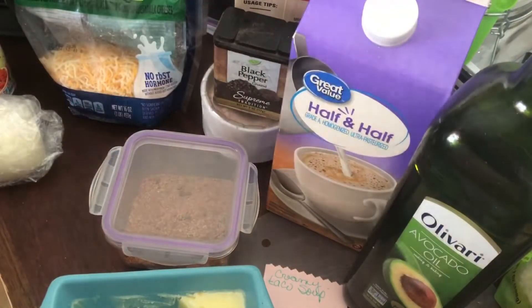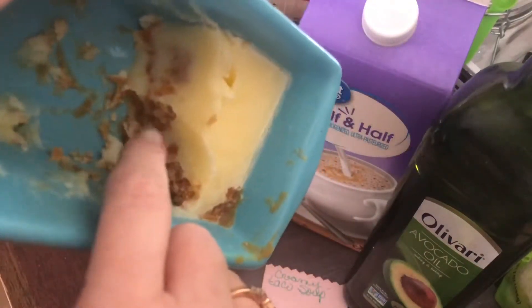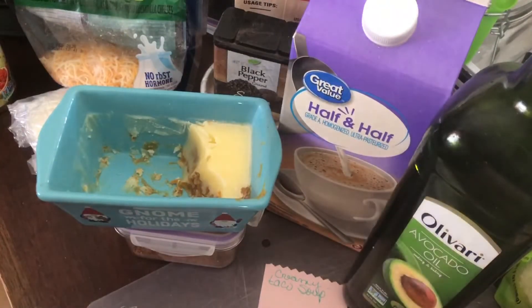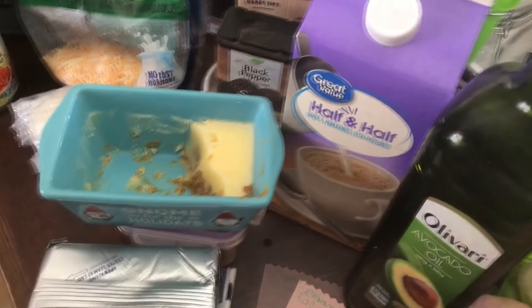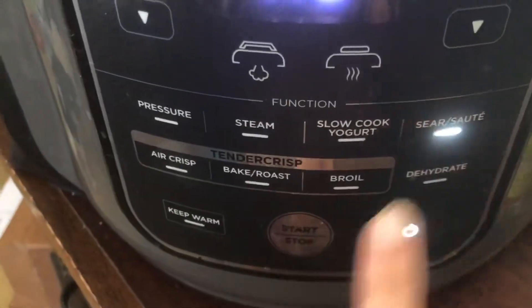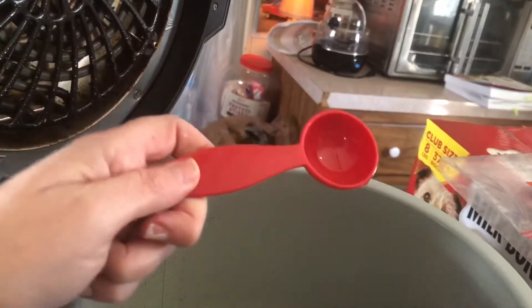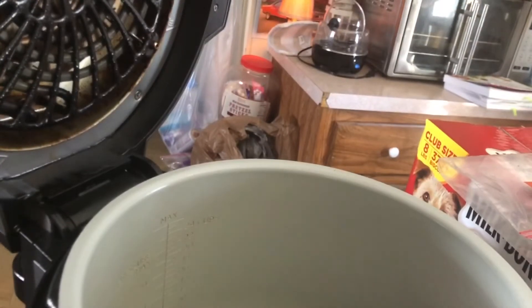I'll also be using this butter with garlic in it, and I'm going to add a little extra fat with it. The meat I'm using is 80/20 ground beef. For oil, I'm using avocado oil — it calls for two tablespoons but I'm only using one because the 80/20 beef is already pretty fatty. And of course, salt and pepper.